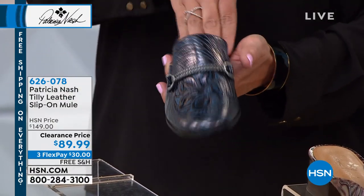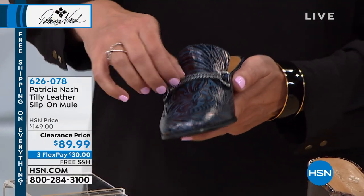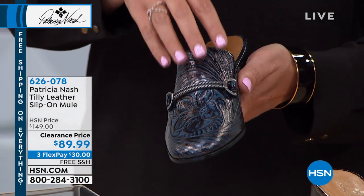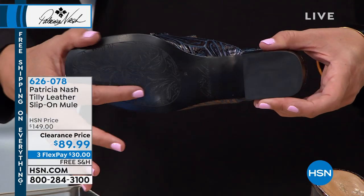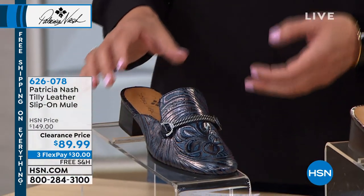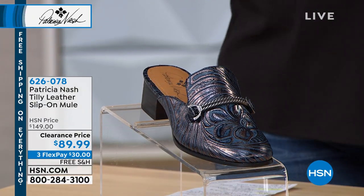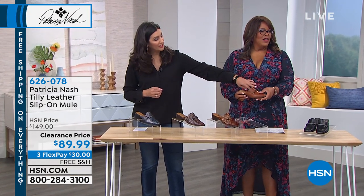Of course this is a mule, so it's easy to slide in and out. There's a gorgeous bar across the front that adds a nice detail. The shoe itself is a work of art — even across the bottom you can see the design. They're super easy and comfortable to wear, and they coordinate back to all of our handbags.